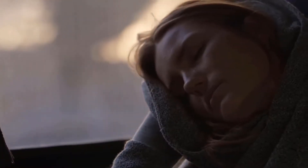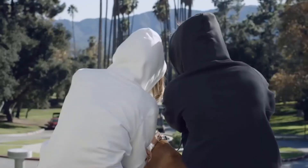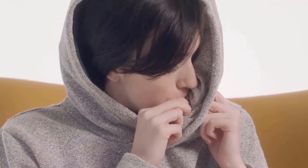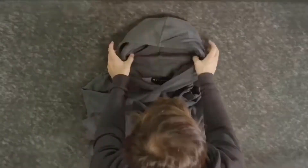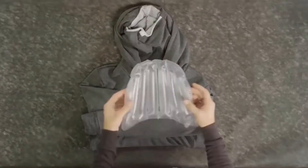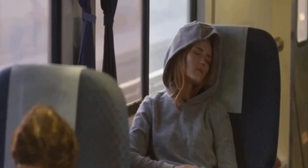If all else fails, you can even just remove your hoodie, roll it up, and use it like a normal pillow. The inflatable pillow can also be removed from the hoodie for a normal hoodie appearance. Arrows has multiple styles of sweaters for both men and women, and they come in several colors, so there's one for you no matter what length, color, and material you prefer. The inflatable hood pillow is removable, which makes it easy to wash the hoodie.